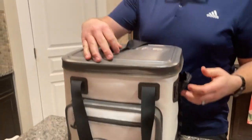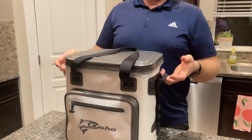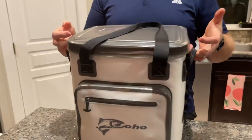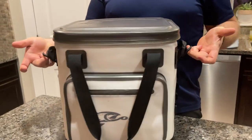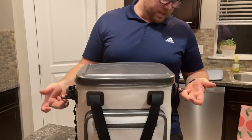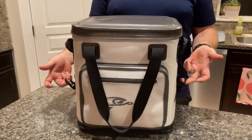You've got these straps here to carry it this way, you've got the side straps for easy loading and unloading, and then there's a shoulder strap — I don't have it on right now — but it hooks to these parts here. I think you can actually lower it too by using the bottom ones.